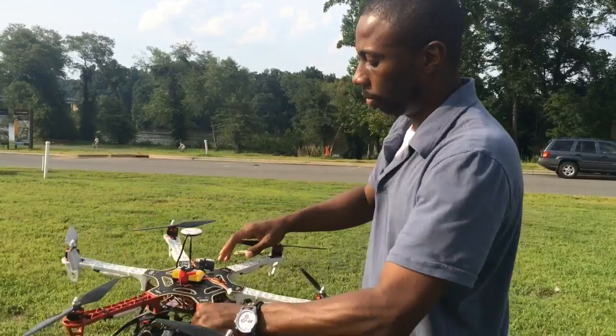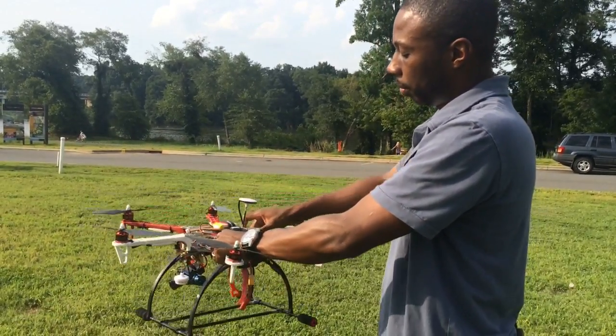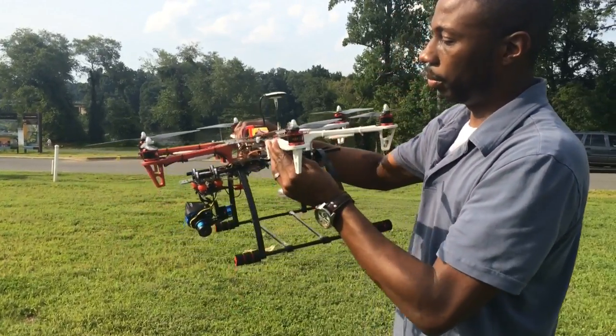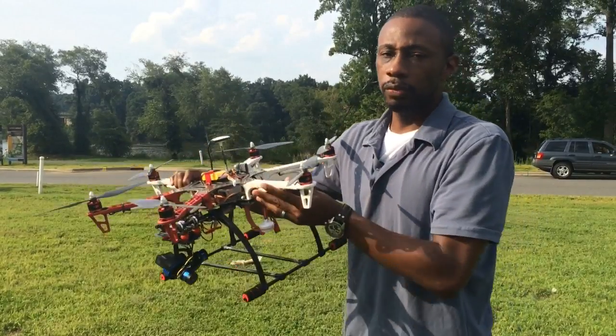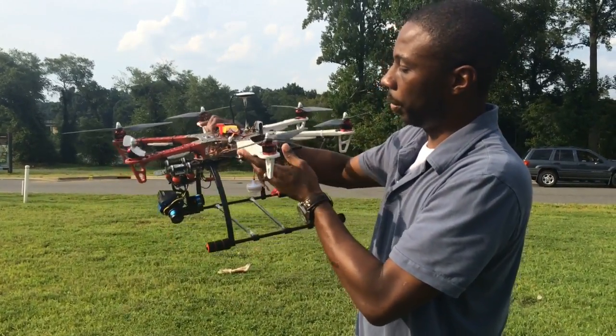It has carbon fiber blades on it. You see the little antenna up here? That's basically a GPS connector that connects to the satellites, and that actually keeps it stable in one location as I'm flying. So I can really focus on what I'm filming and photographing versus trying to keep it in one place.